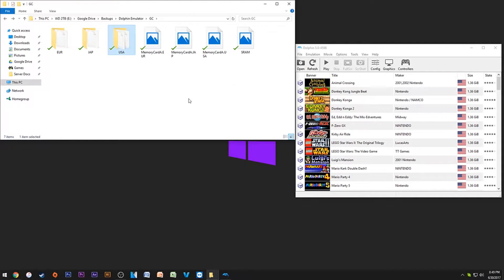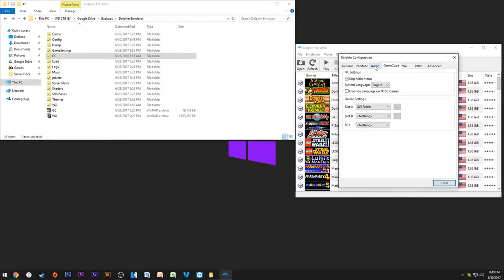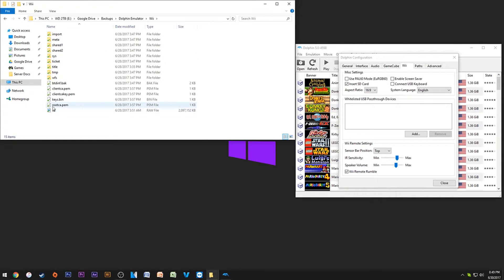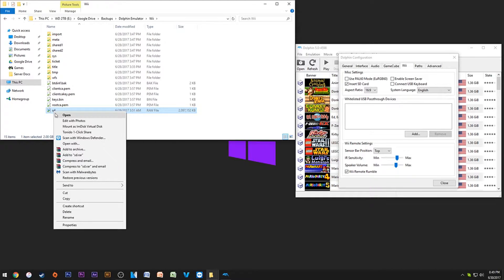That's essentially what the GameCube stuff does. For Wii, I'd leave it on these settings. You don't need to insert a memory card or SD card unless you're planning on doing more advanced stuff like homebrew or Project M. If you want to do Project M, you're going to say 'insert SD card' and it's going to go to the Wii SD folder.